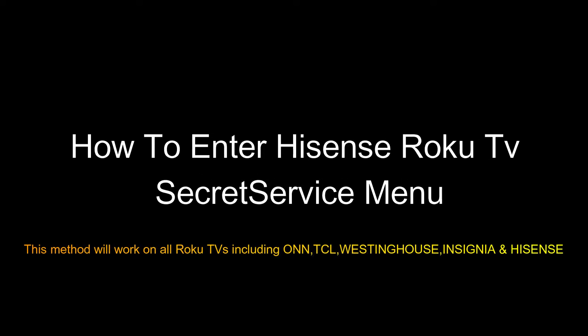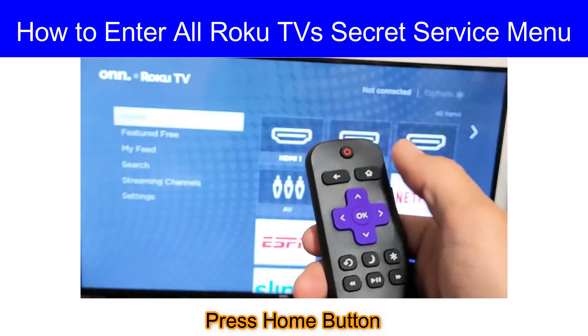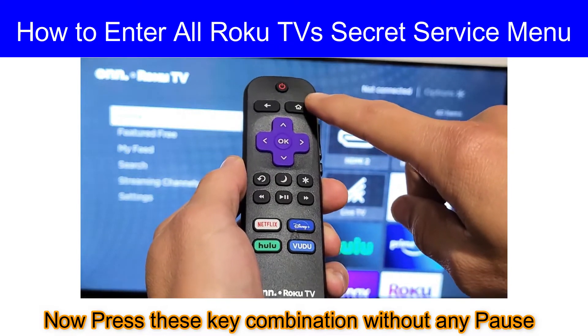Hey guys, today I'm going to show you how to enter the Roku TV service menu. First, press the home button, then I will show you the key combination you have to press without any pause.